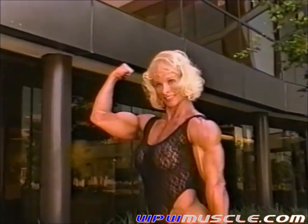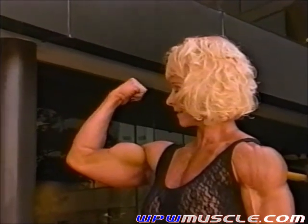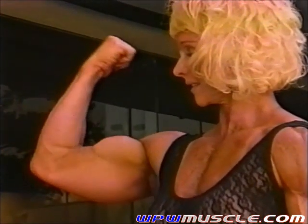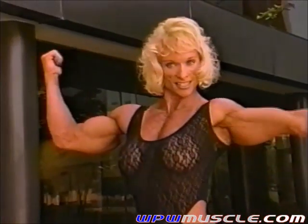I'm just going to zoom in on it, so keep flexing, keep going. And a double bicep from that position, like from the side a little bit, there you go.